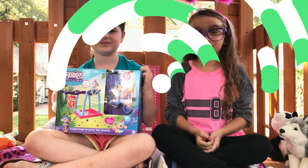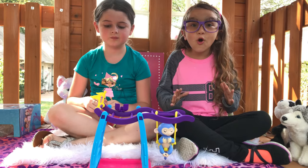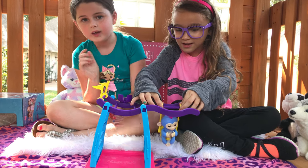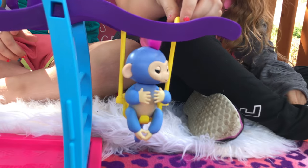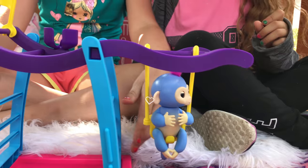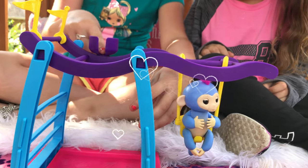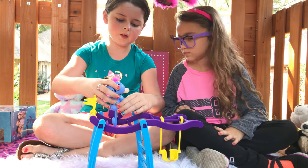Look how cute they are. Let's open it. He's so cute. He's adorable. He comes with a swing right here, and he comes with some monkey bars that he can climb up here, and he comes with some things down here that he can climb on, and up here there's a little seat that he can see all of you from. Look, he wants to sit up here.